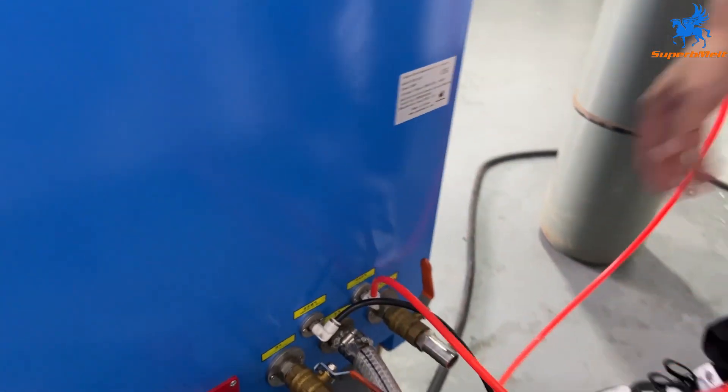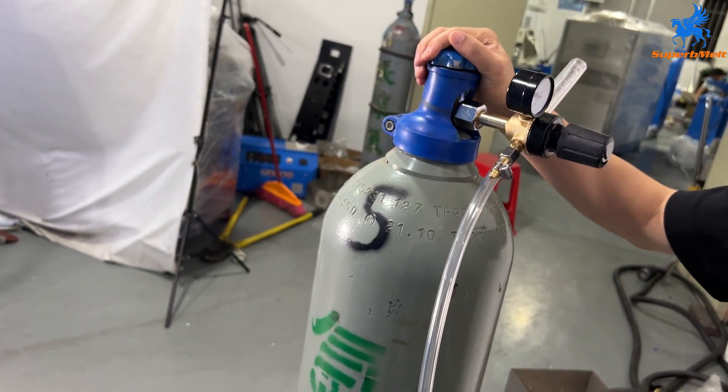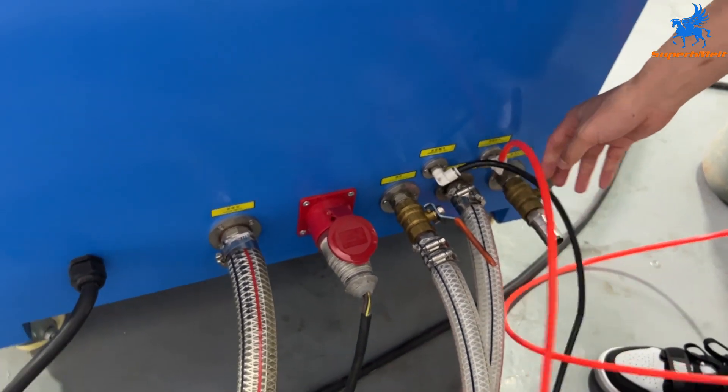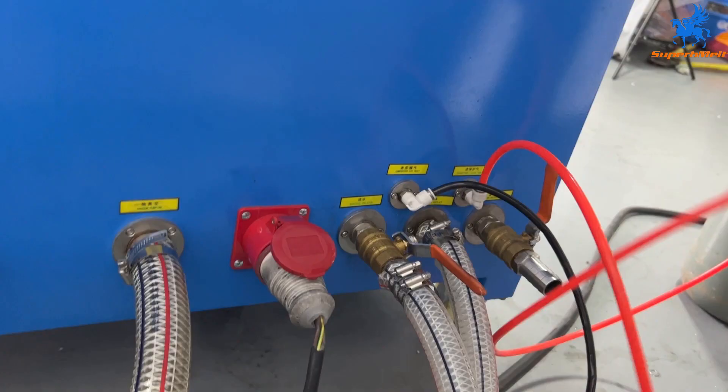This pipe connects to argon. And this one connects to the air compressor. We already connected this one to the chiller outlet of the machine. Our chiller is outside, so we cannot show you here.